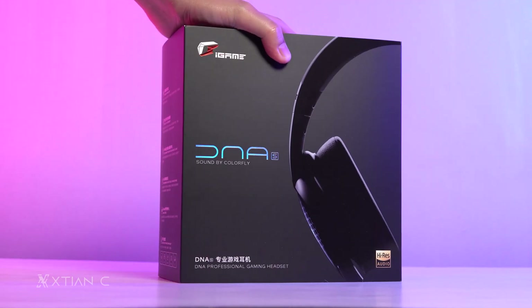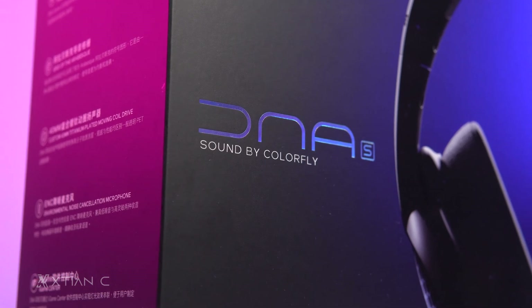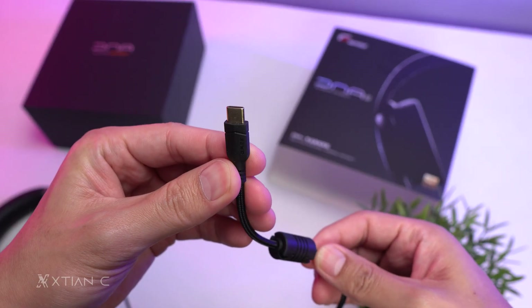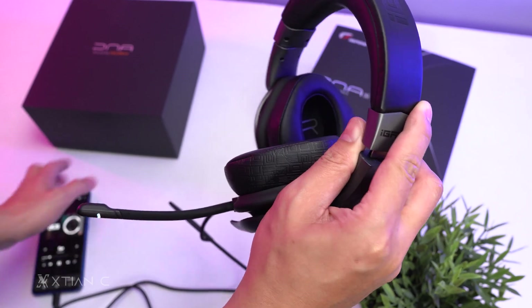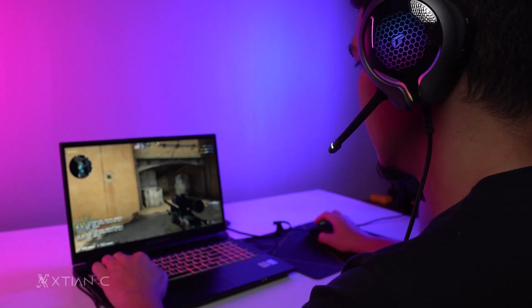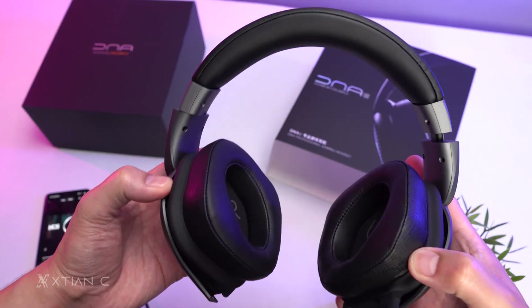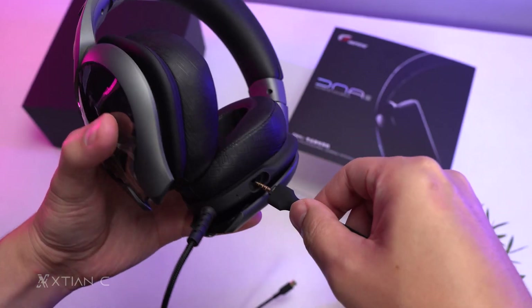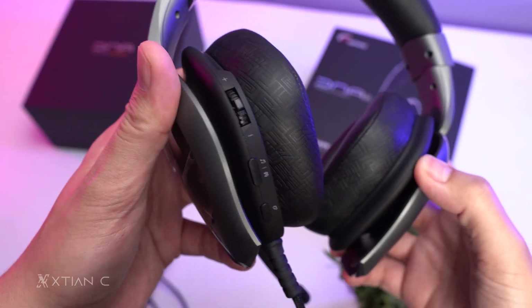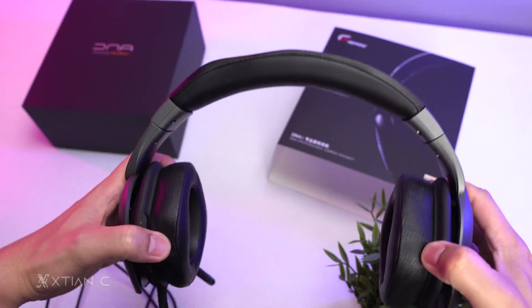Before I end this review, I also want to show you this new Colorful iGame product — the iGame DNA Gaming Headset. The design is nice and it has RGB of course. It is also equipped with USB-C. Honestly I was surprised because unlike most gaming headsets, this one genuinely sounds good — not only because it is high-res audio certified, but even for listening to music I enjoyed it. The clarity, the bass, and the details are all there. It also has a removable ENC noise-canceling microphone, which makes it good for comms or calls, headset controls for easy volume adjustment and mode switching, and lastly replaceable magnetic earcups.